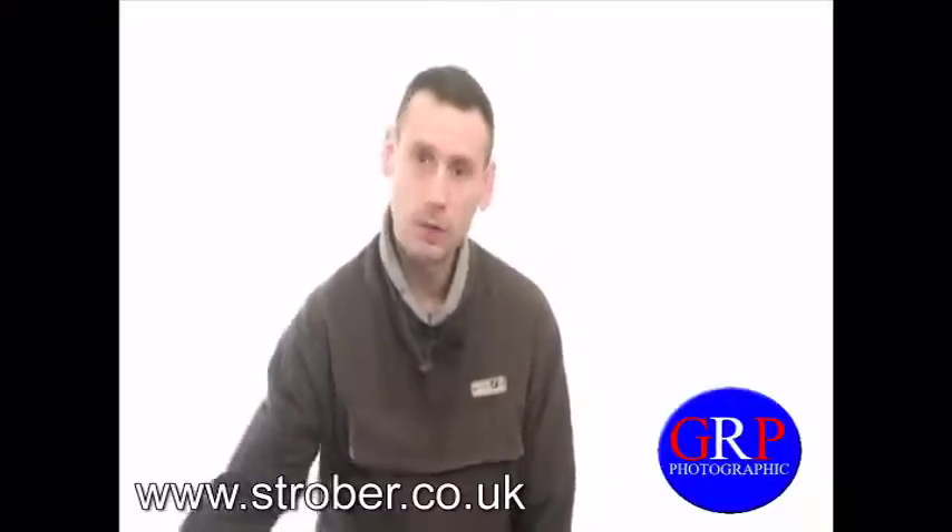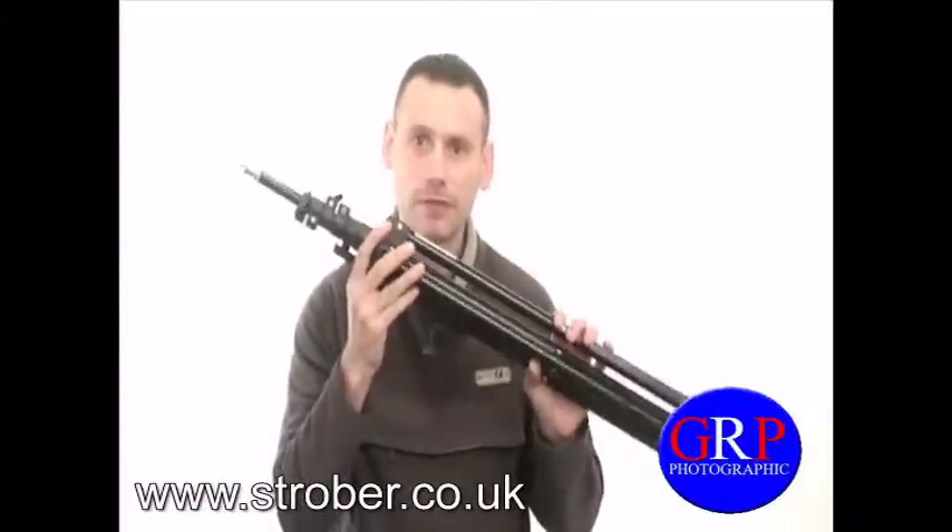First of all you will need one of these — it's a light stand. They can be purchased from eBay for £10.